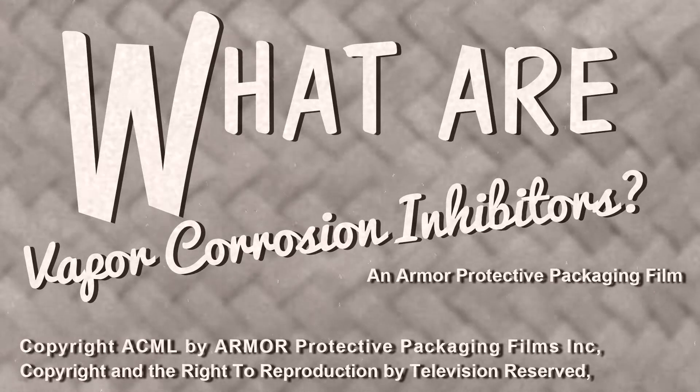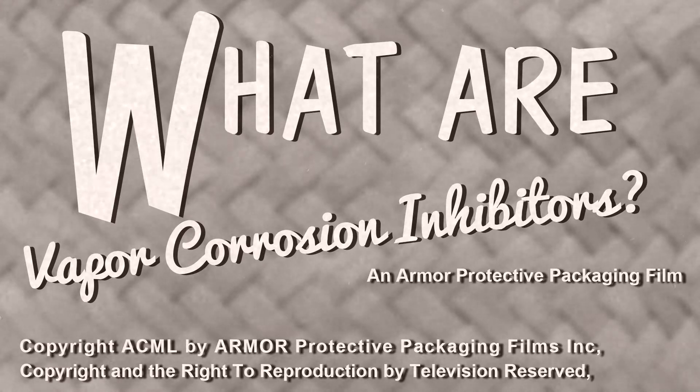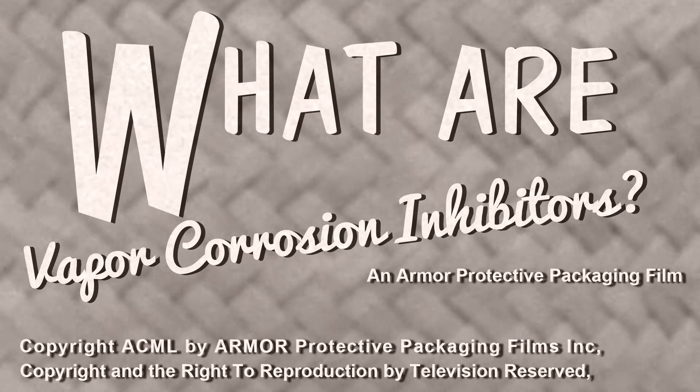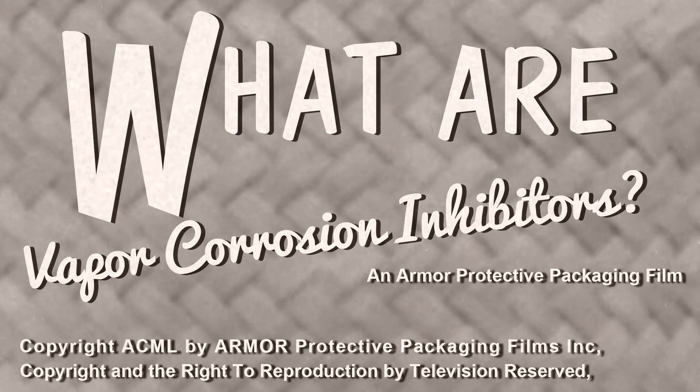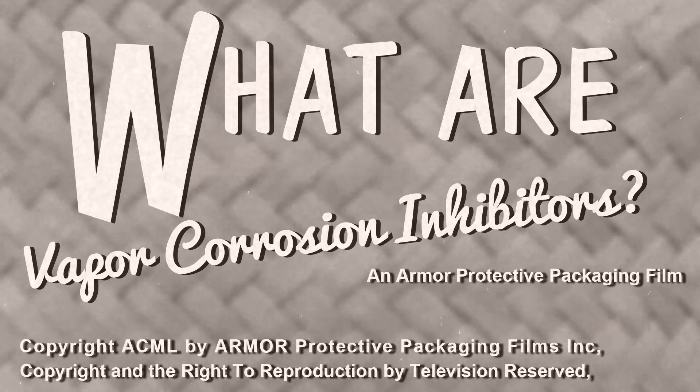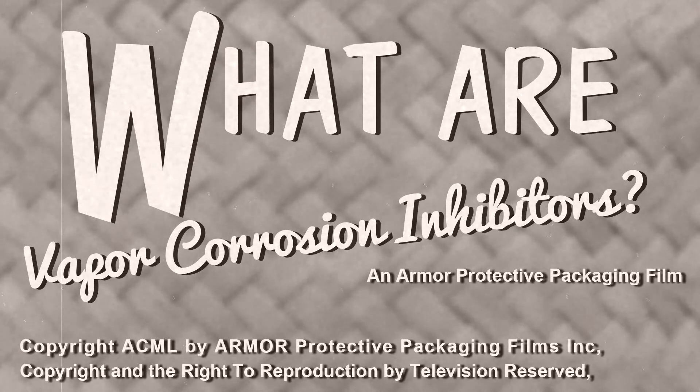Arma Protected Packaging brings you another of the videos on rust prevention and removal and the science behind it — man's effort to understand nature's laws. The story you are about to hear is about rust prevention and the nanotechnology that makes it possible. It's also a story about you.